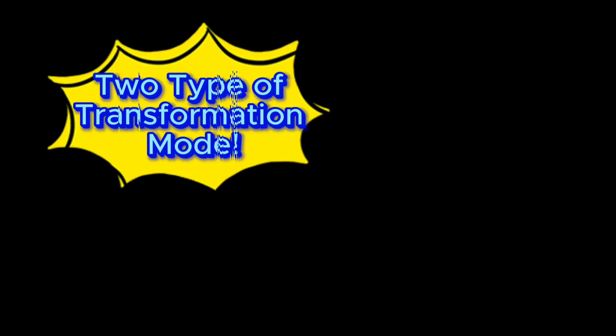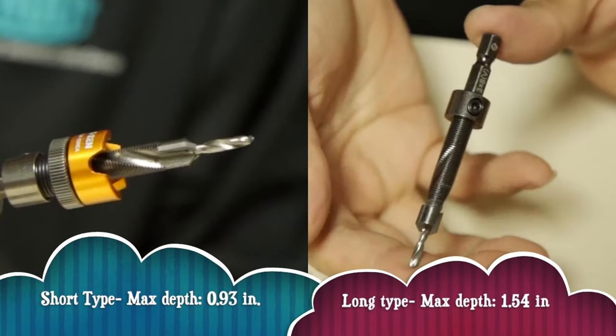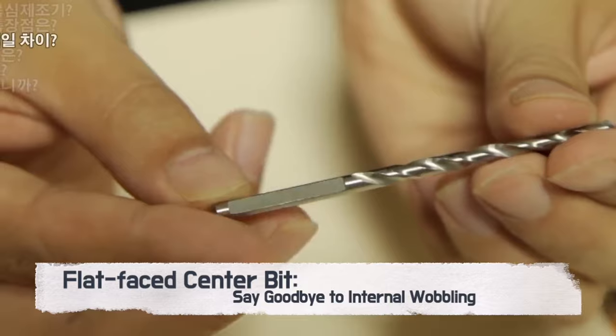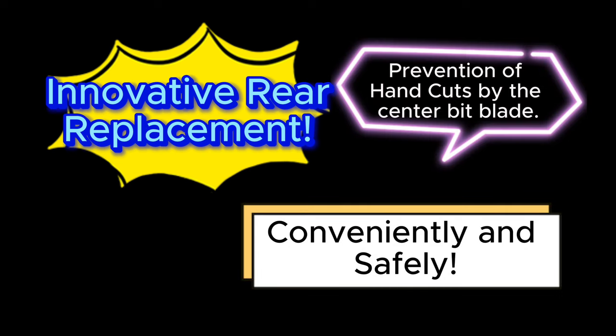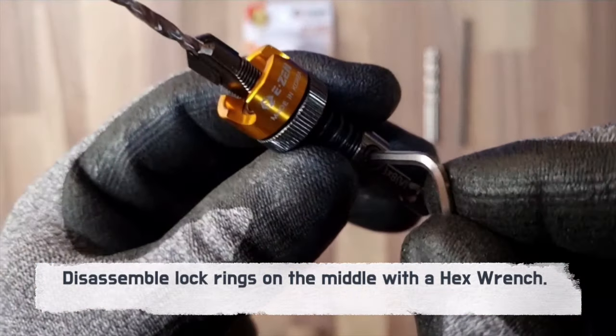Introducing the two types of transformation mode: choose between the short type with a max depth of 0.93 inches, or the long type reaching depths up to 1.54 inches. The brilliance is in the details — from our flat-faced center bit that diminishes wobbling, our product simultaneously offers safety and convenience for users, designed with a rear replacement method to prevent hand injuries.